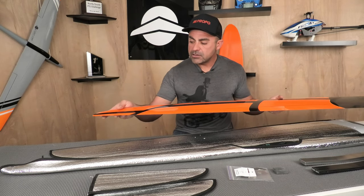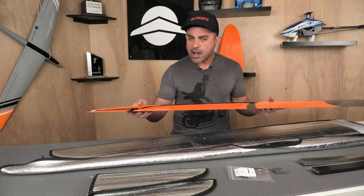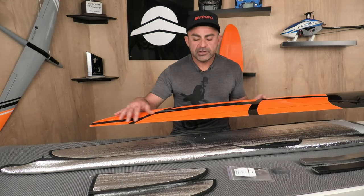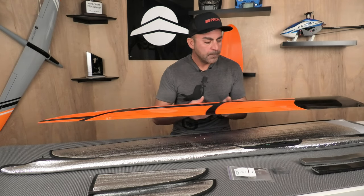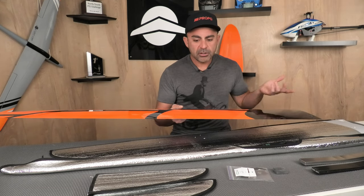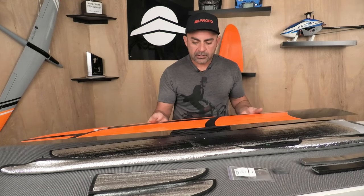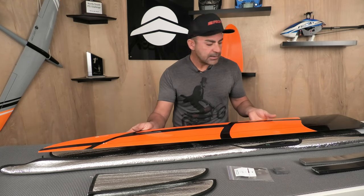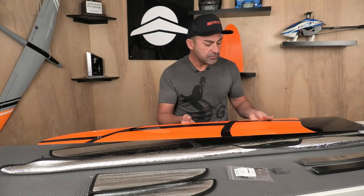Super nice. One thing I noticed — and I actually talked to CCM about this — is the control surfaces are pretty small. The ailerons have a really narrow chord, and the elevators too, and the flap. And they said that's on purpose and that's part of the design. Through testing they found that it works really well, so I'm not going to second-guess them there. I'm pretty sure they know what they're doing.